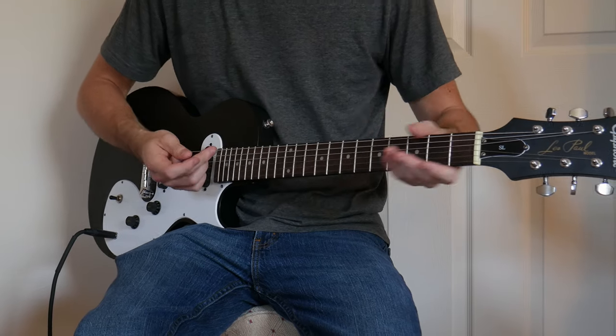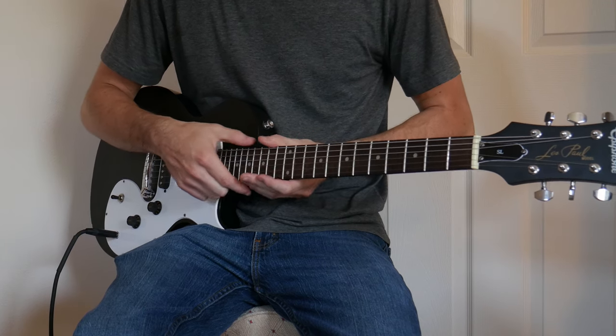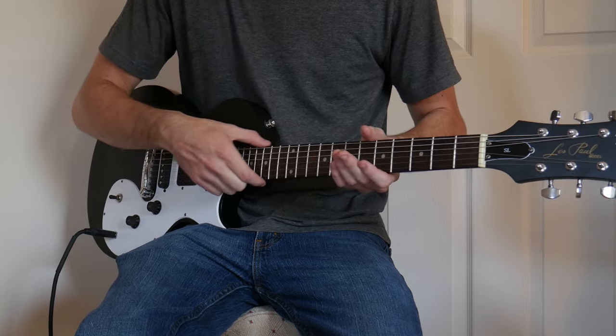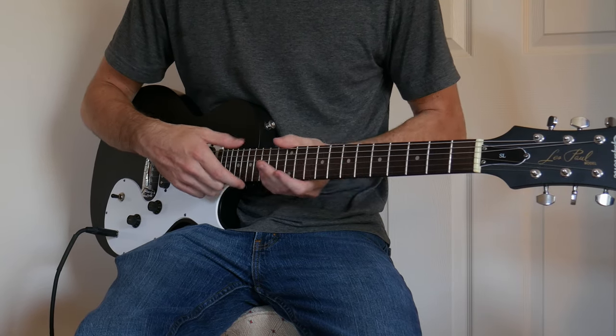Believe it or not, usually when they do it at a factory, the first five frets are really good, then the middle are really bad, and it gets worse as you go up. But the end here — from the 15th fret up — is probably better than the middle, which is weird.